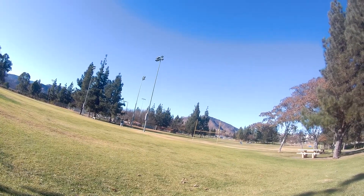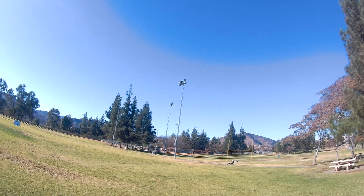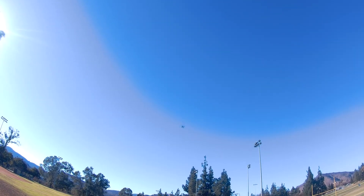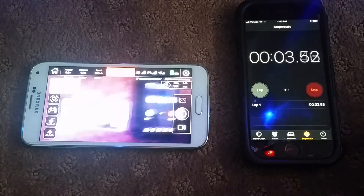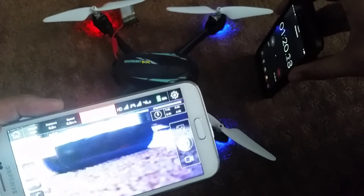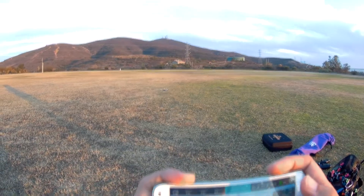The H.216 is essentially a selfie drone — compared to cheap selfie drones without advanced features, the H.216 is better because it has GPS and a barometer for position and altitude hold. With autonomy features like waypoint and follow-me modes, you can record yourself while freely moving around, and it weighs next to nothing. To test FPV delay, as you can see there is a pretty bad delay — almost half a second — so you definitely don't want to be flying in areas with lots of obstructions.